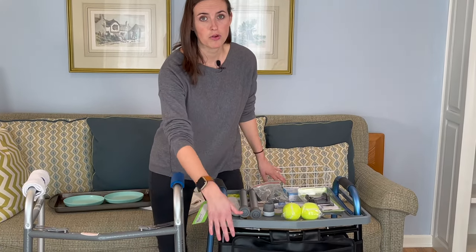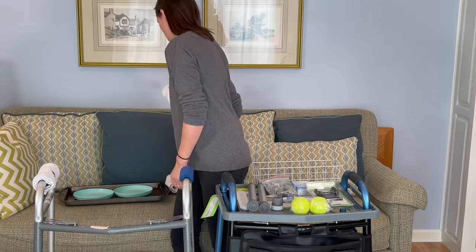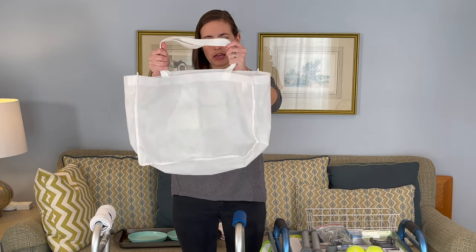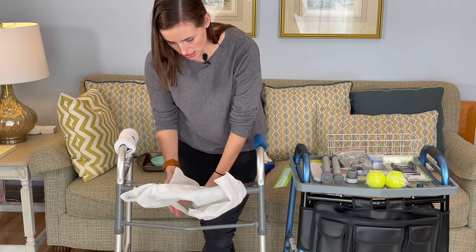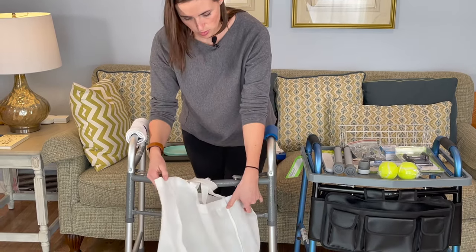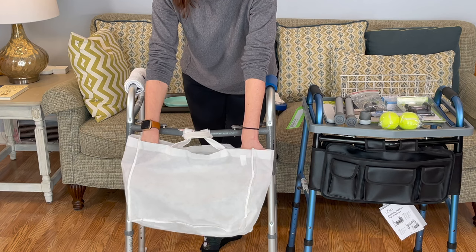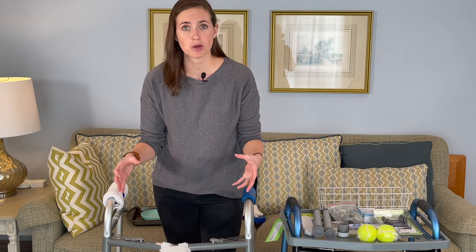If you don't have the walker basket or bag — which will set you back between $20 and $40 depending on the bells and whistles — you can make your own. A simple reusable shopping bag works great. You want one that's slightly wider than it is deep, because the depth will make it harder to reach down and grab things out of it. You just take it, wrap it around the handle, and it's not going to be nearly as beautiful as the matching Nova bag, but it's very practical — and by all intents and purposes, it was free. Now I can put the items I need to transport — my cell phone, a water bottle, things like that — in there, so I'm not having to figure out how to carry things when I walk with my walker.